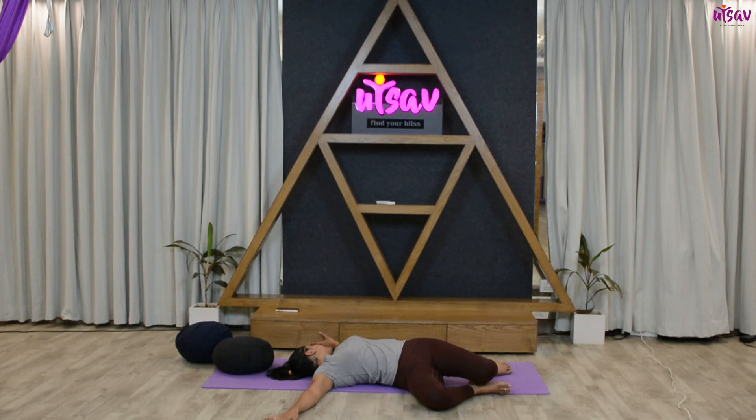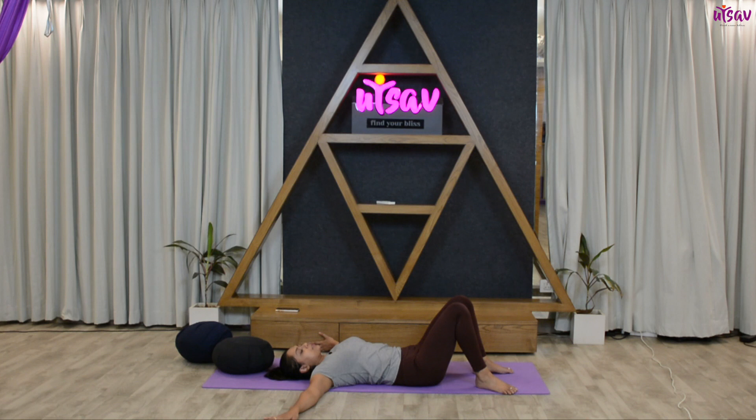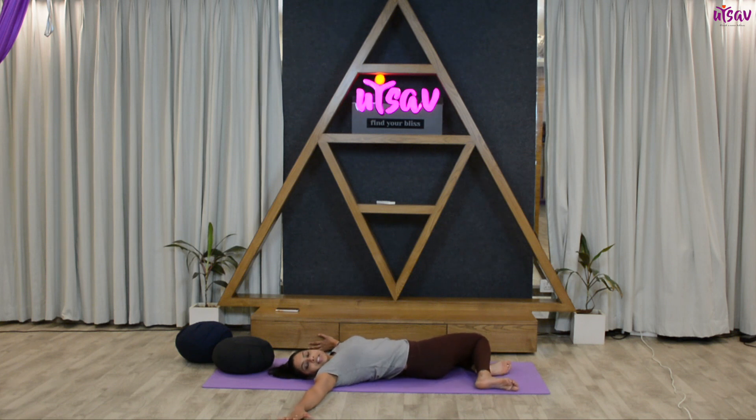Seven, six, five, four, three, two, one. Inhale, let's do it on the left hand side — inhale, exhale and drop your knees towards the left. Hold for ten, nine, eight, seven, six, five, four, three, two, one.